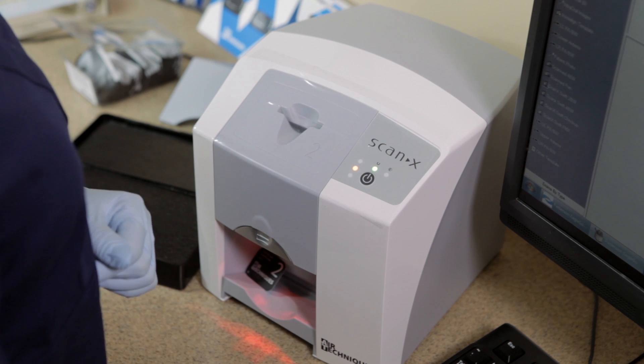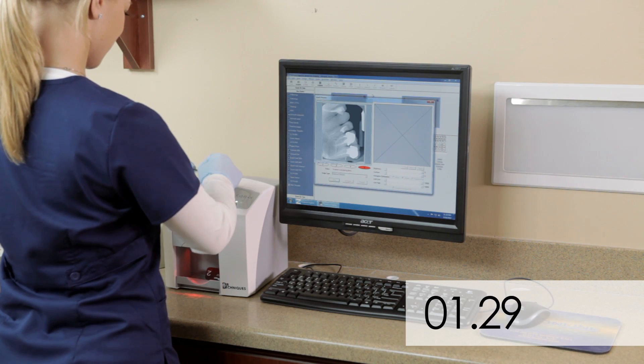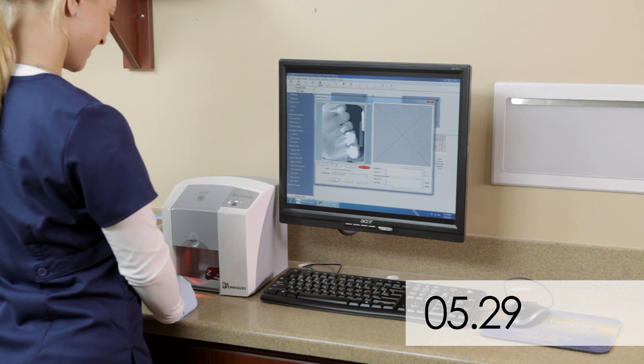Tear the envelope open, starting with the bottom notch, while lowering the sensor into the inlet guide. Press the sensor down until the unit grasps it and moves the sensor on its own.